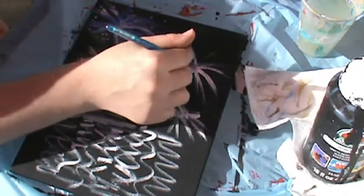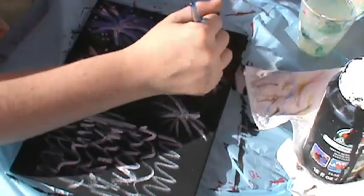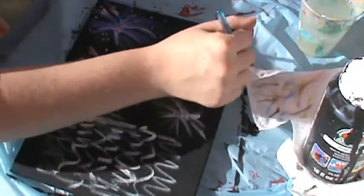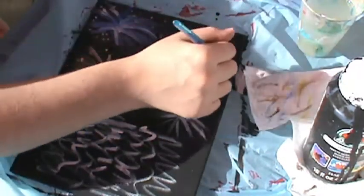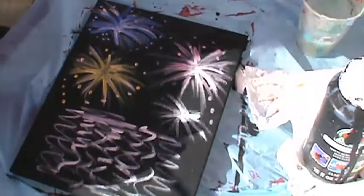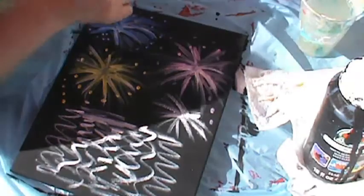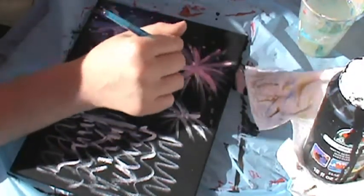The one back here I'm going to make pink. It's okay if they touch, it's okay if they blend. I think I might actually make that one purple — let me grab some purple. I'll finish the pink and then do the last one in purple.